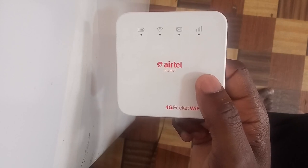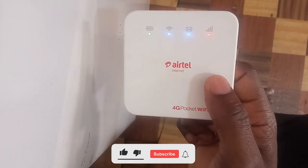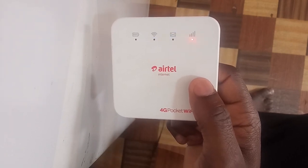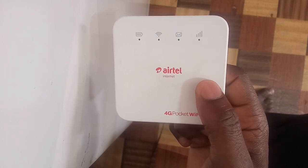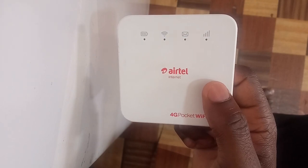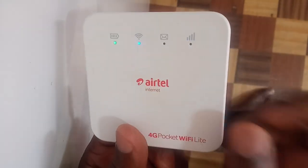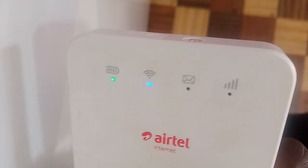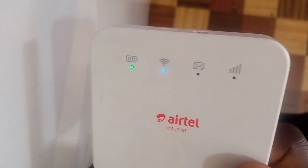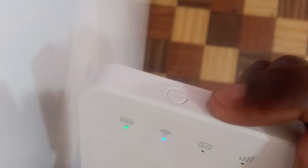When you put the supported SIM back in, the MiFi will restart and initialize again. The red light will turn blue because the SIM card is supported. As you can see, the light has turned blue, which means the MiFi is unlocked. It was in locked mode because there was an unsupported SIM inside. After this, switch off the MiFi.